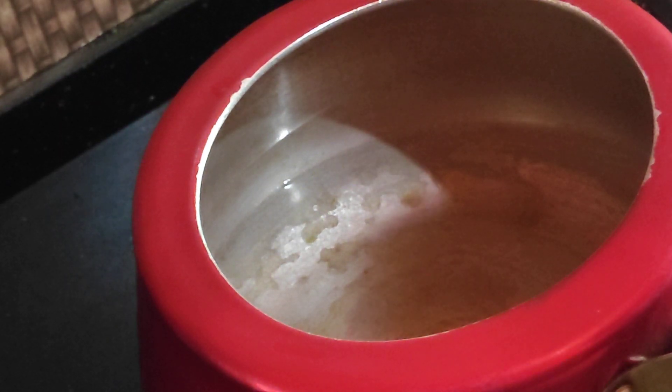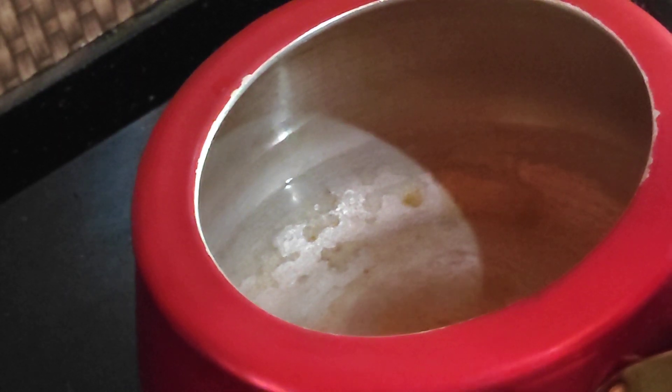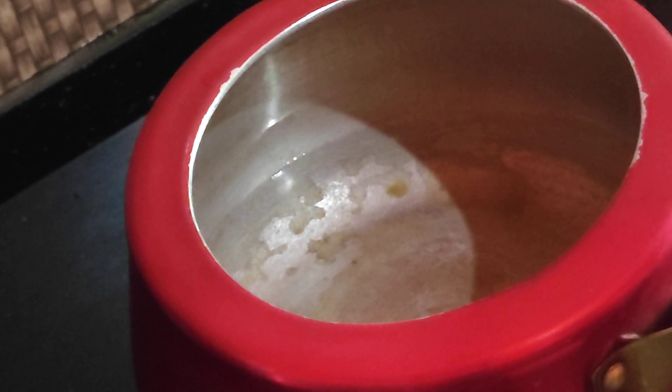Today's recipe is aloo makha. Aloo makha is a banana. We are going to make it in the pressure cooker.